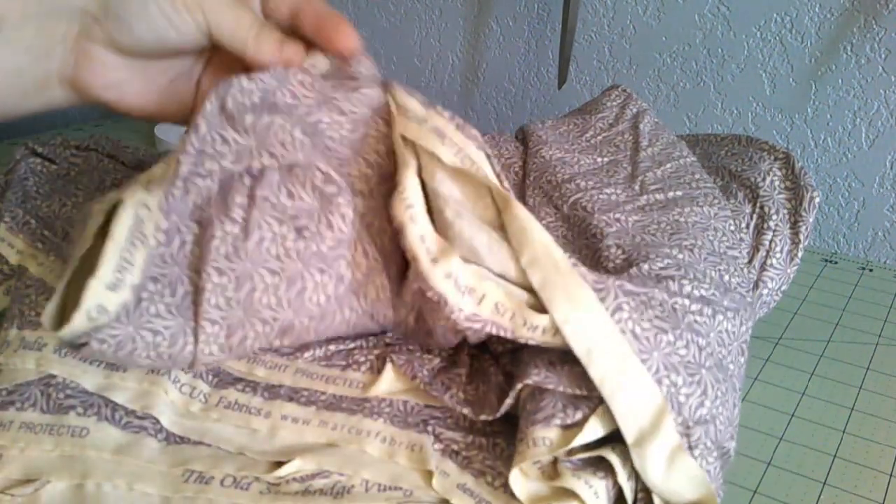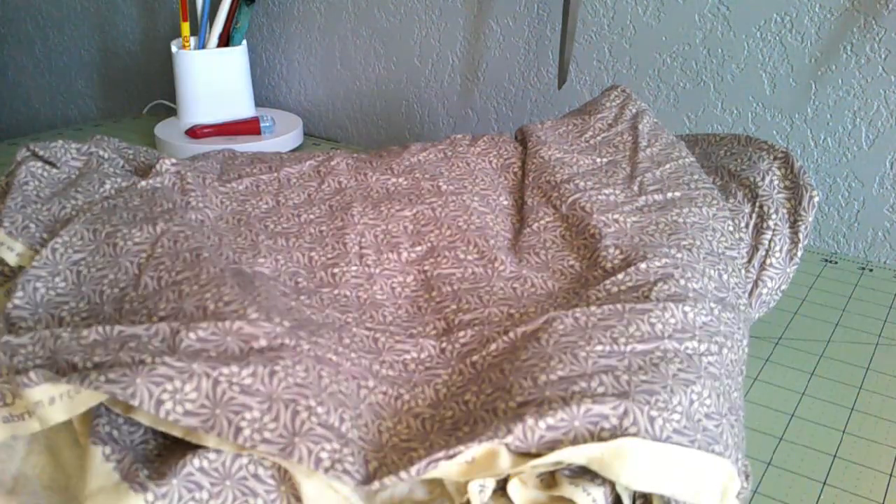So we have this print — it's from Old Sturbridge Village, one of the reproduction pieces, and it's a really lovely swirly pattern. I'm going to cut out the skirt first, so I'm going to go ahead and even this out.